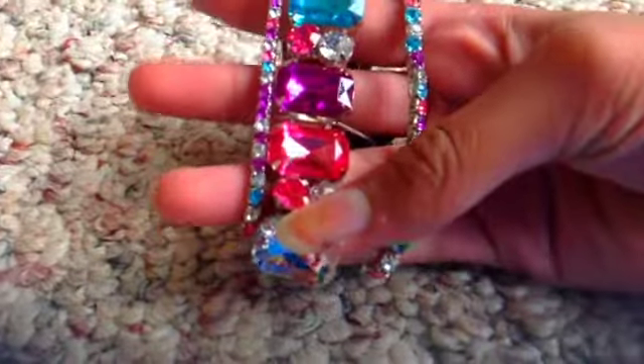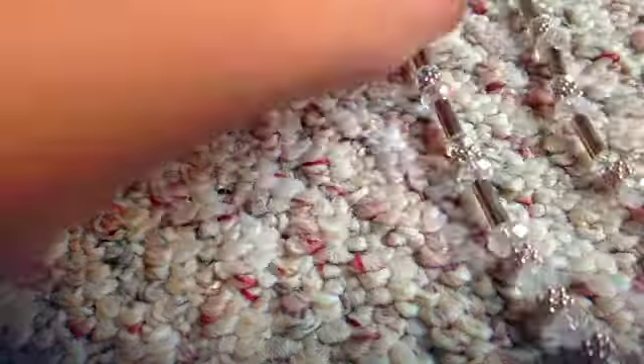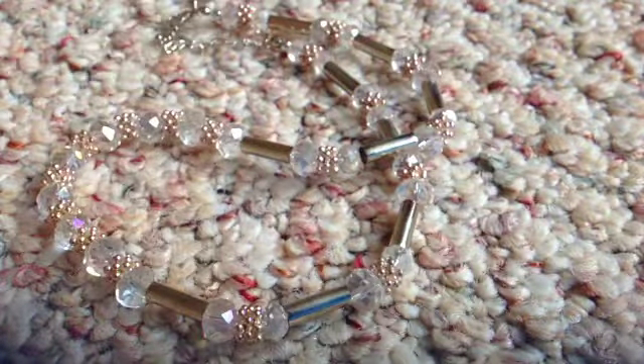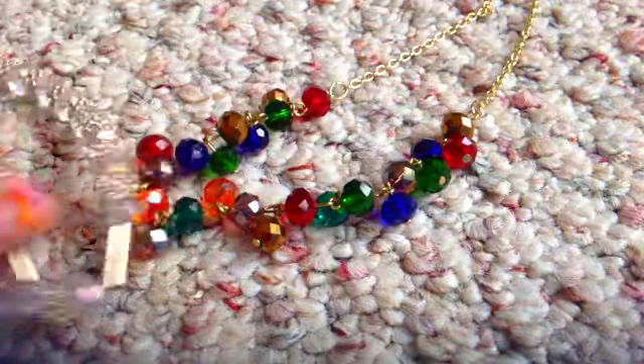I don't think this is bad at all. I actually think this is pretty cute, but I have other cute stuff. I like this very, very much. It is almost my favorite necklace. Almost.